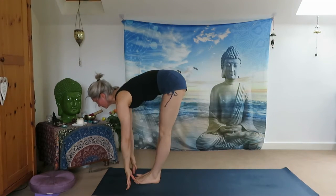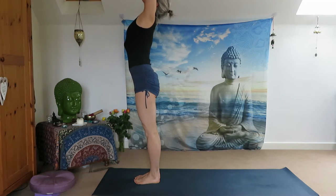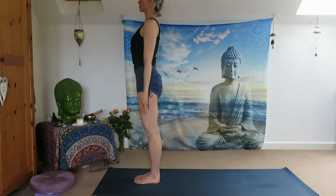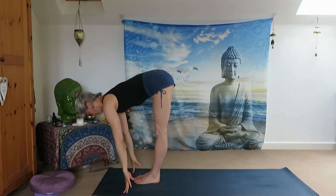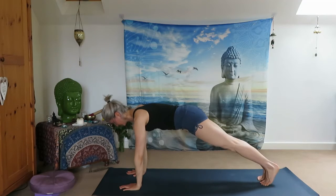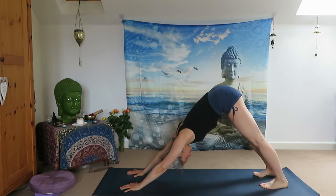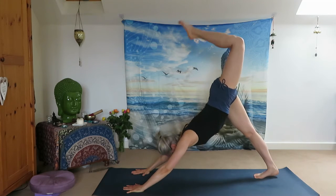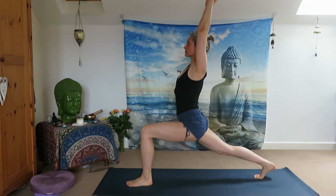Stay with your steady breath. Inhale, jump to the front, inhale halfway up, exhale Uttanasana. Inhale reach your arms up, look up, exhale Samasthiti, arrive in Mountain Pose. Inhale reach your arms up, exhale all the way down, look up, inhale and jump or step back to Plank Pose. Inhale Upward Facing Dog, exhale Downward Facing Dog. Stay with your breath, deeply in through your nose. Inhale left leg up, step forward between your palms. Inhale sweep your arms up, arrive in High Lunge.